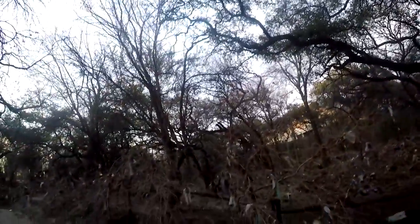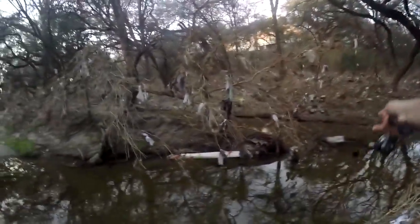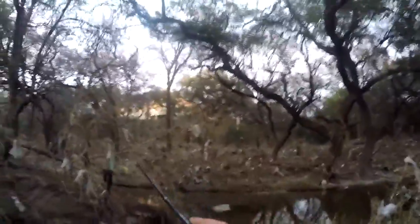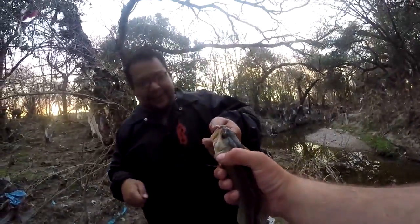Oh my god! Missed him. Try it again, maybe he's still there. Oh, I got him that time! This isn't the big one though, but I got him. It's three. This is a spotted bass - very similar to a largemouth. He might shake loose. Can I set it free? You want to release him? Just kind of get down as close as you can and toss him out there.